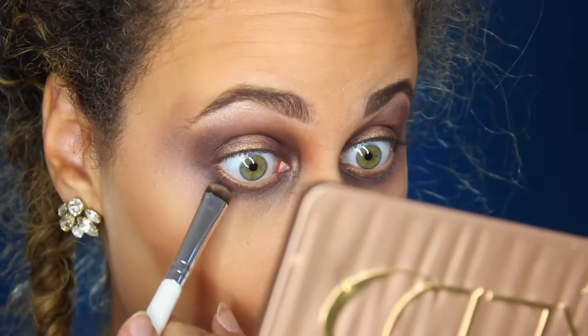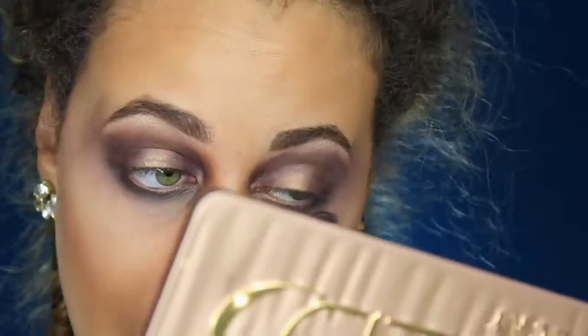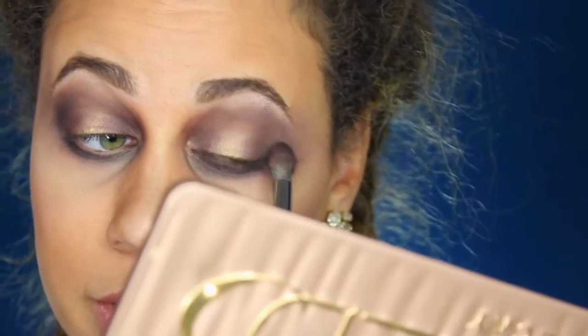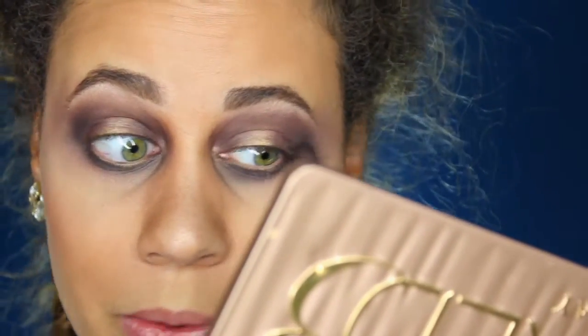So I'm going to be going into the Too Faced palette once again and taking the color Stiletto, which is a black matte color, and I'm going to be smoking out my bottom lash line. I'm going back in with my Morphe brush to darken my crease just a little bit more in my outer corners.